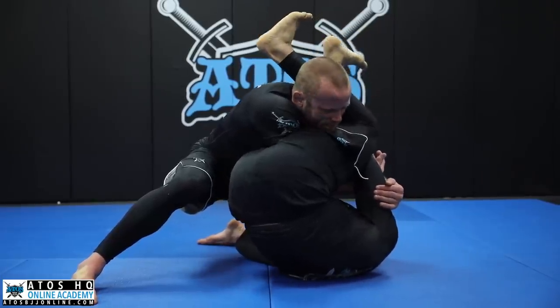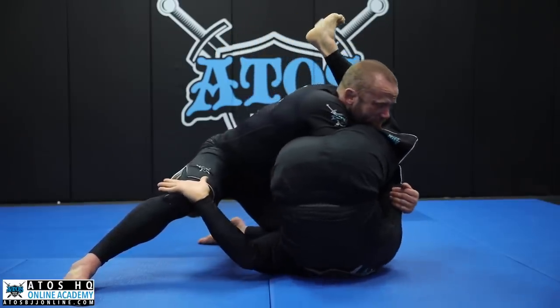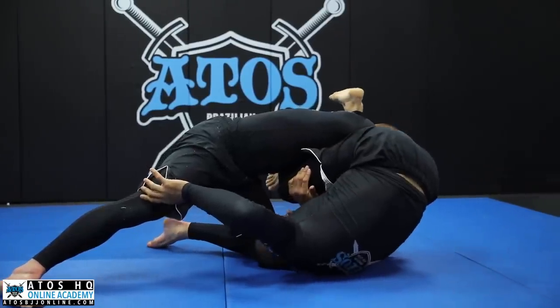Once I'm here, if my opponent stands up or leans back, it's easy for me to armbar him. What he's going to do is push forward and put pressure on me — he starts stacking me. With the hand I have under his leg, I reach the other leg right on the thigh. I can lock my legs as long as I pinch the knees. Now I spin my head inside and drop the left side of my hip on the floor.